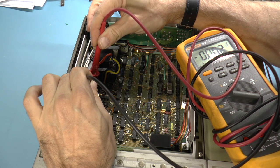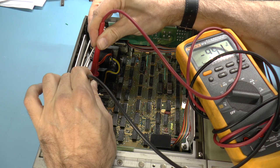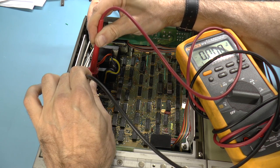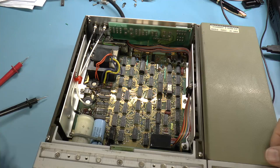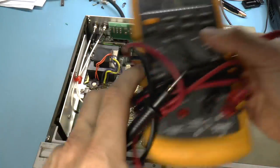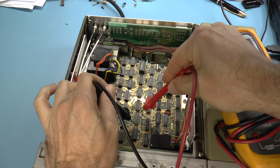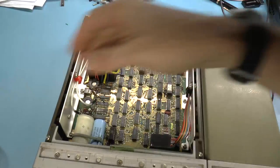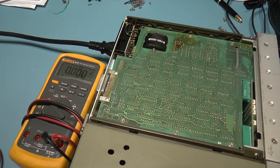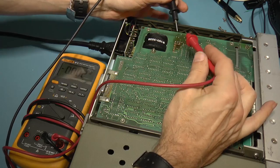Going in carefully with the probes: we're getting positive 9.9 volts on the input and on the output we're getting the expected 5 volts. I'm going to check some of these TTL-looking chips to see if that power is actually being routed, and yes — I'm getting 4.9 volts, which is enough to run the logic. So the logic section seems to be working.